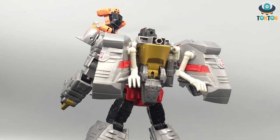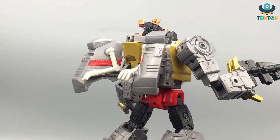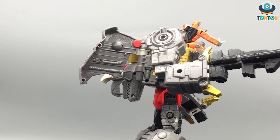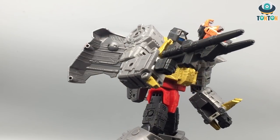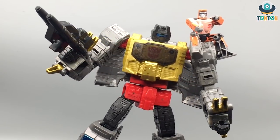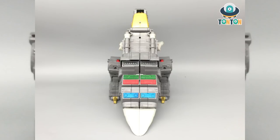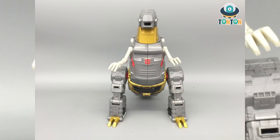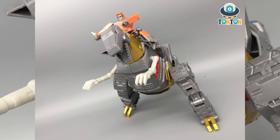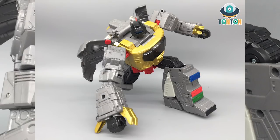That wraps up my review of the Studio Series 86 leader class Grimlock. Let me know what you think in the comments below. Give it a like, share, and subscribe if you're new. Follow me on Instagram for updates, and if you'd like to support future figure reviews, feel free to buy me a Ko-fi — the link is in the description. That's it for today, Taun Taun out, bye!